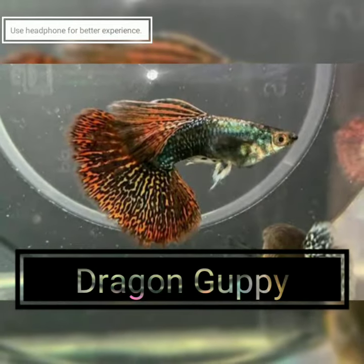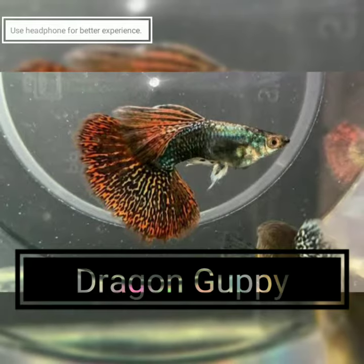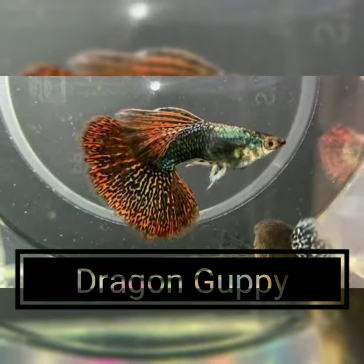Hello friends, welcome to my channel, JK Fish Gallery. Today, we are looking at the Dragon Guppy, also called the Dragon Mosaic Guppy.